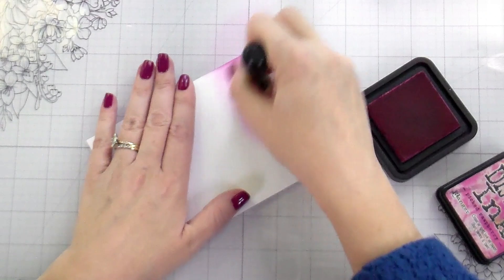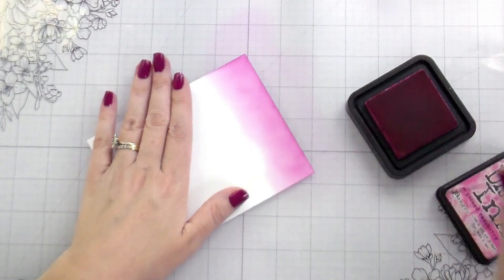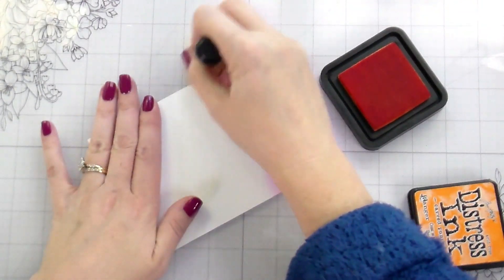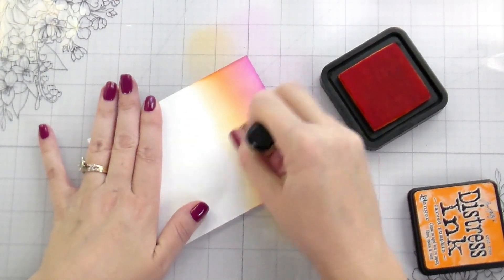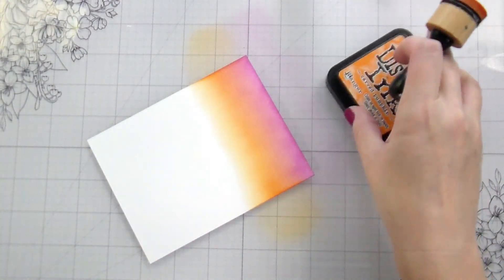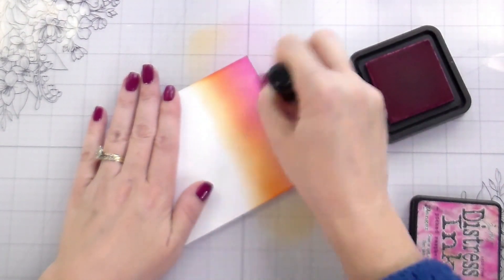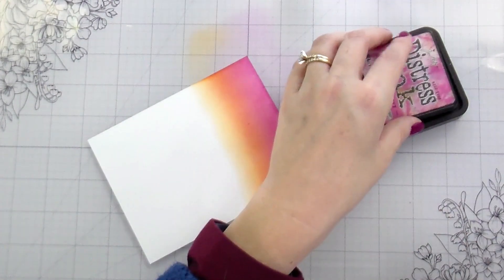Some of you, if you hot foil, may have wondered like I did — is it better to ink blend before or after foiling? And so that is what I wanted to try out here. I picked a rainbow because I like rainbows. I'm using Distress Ink, so this is the one that we ink blend first and then do the hot foiling on top of, and then we will hot foil one and then put the ink blending over top.